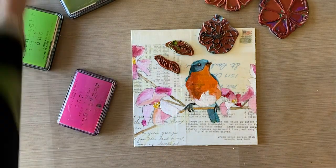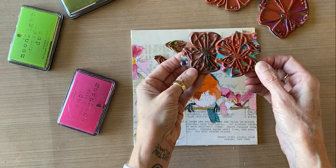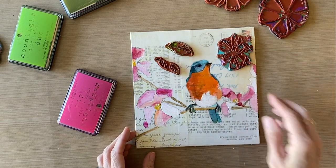I'm going to give you a link below for my stamps with Rubber Moon. I'm going for a small one — so a small flower and two small leaves.